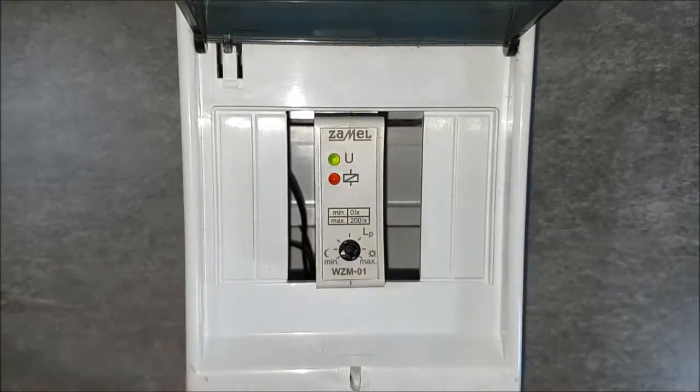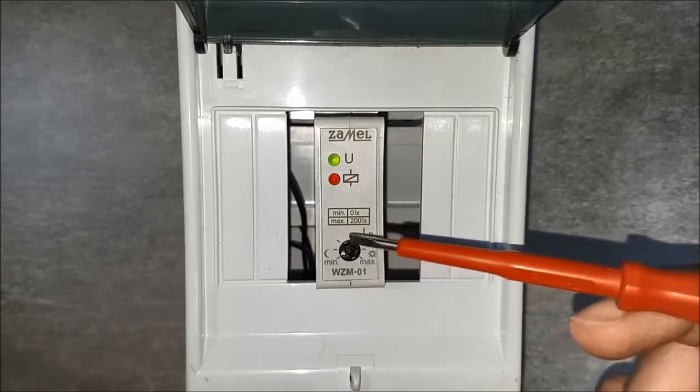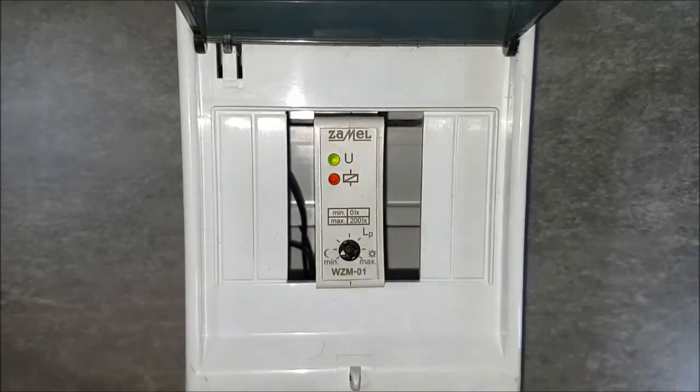Then set the threshold value for external lighting intensity. Exceeding that value will run the device and make the connected lamps light up.